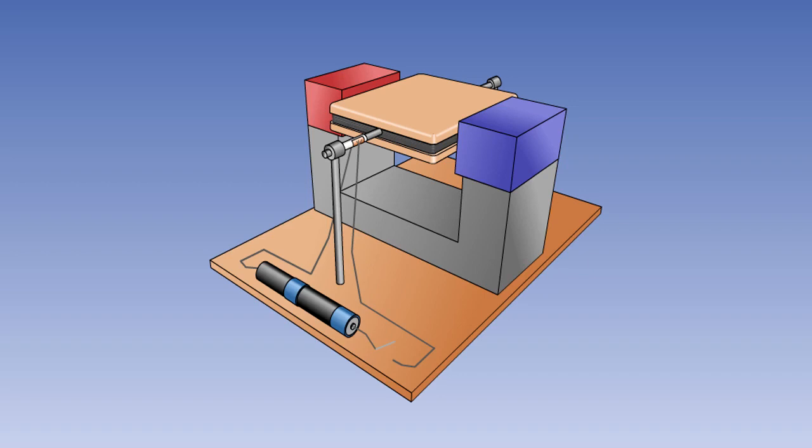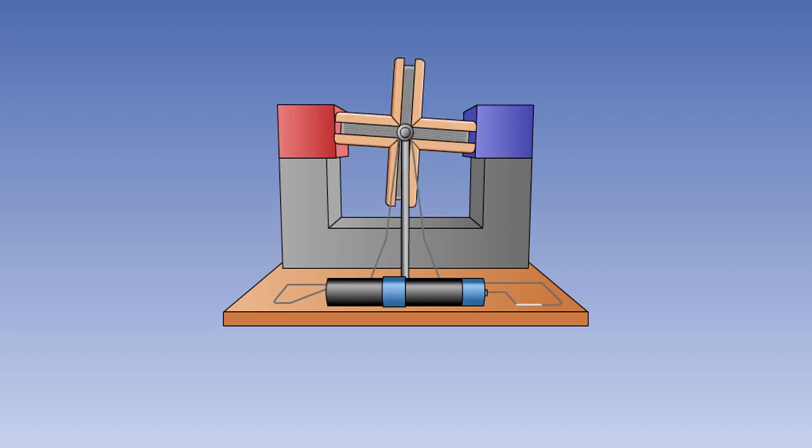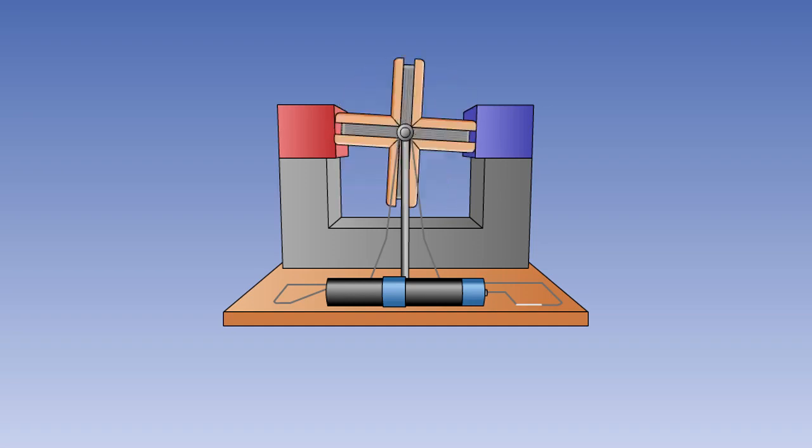We have seen that a simple DC motor can be made using a coil rotating inside the magnetic field of a horseshoe magnet, with a commutator being used to reverse the current flow in the coil every 180 degrees. In this lesson, we will look at the improvements that can be made to this device to produce electric motors for various different uses.